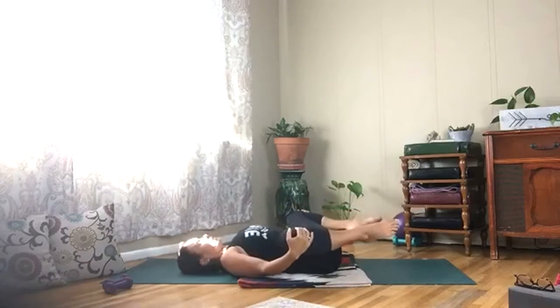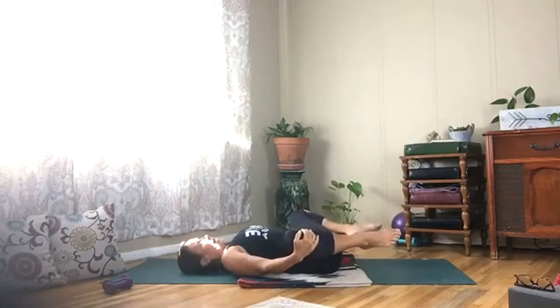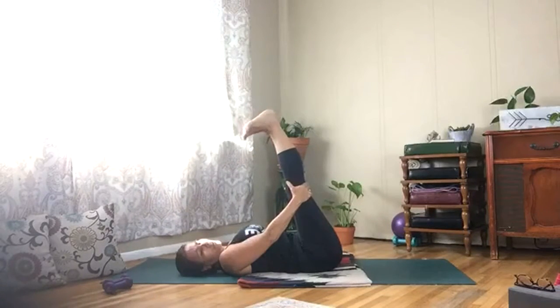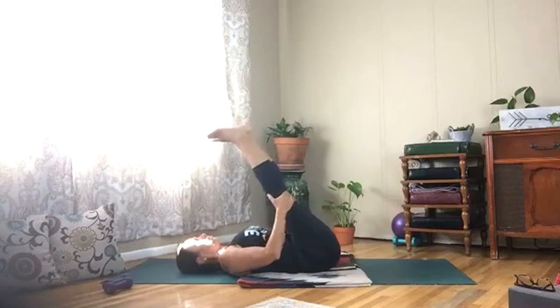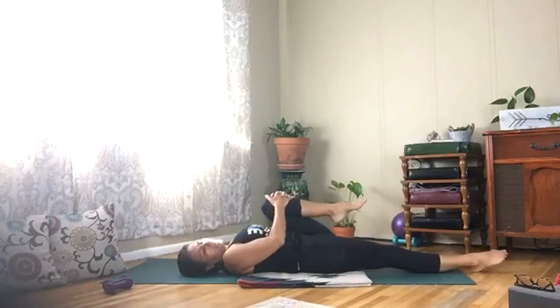Open and close those knees, breathing and relaxing. Lift your legs straight up, point and flex your toes, circle your ankles. Put your left leg down, right knee in, give it a tug, and then switch sides.